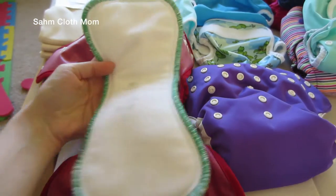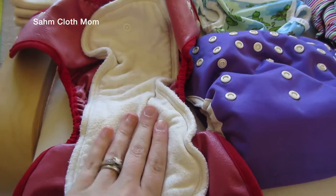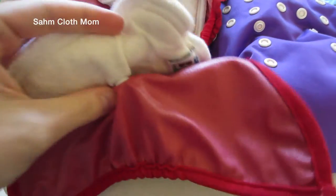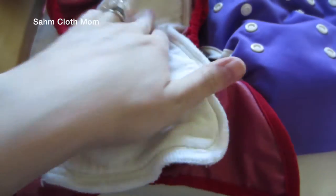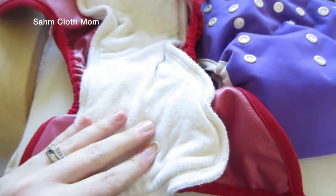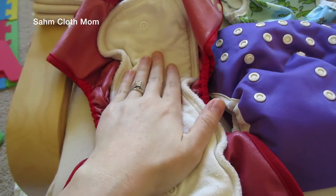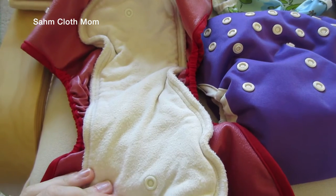This insert is a size small, so it was about $4. This one is a size large hemp, so it was about $10. They snap in here and you can unsnap them — if your child just goes pee, you can change out the inserts, wipe the cover down if you want, and reuse it. If they go number two, I would never reuse the cover — I would always get something else.